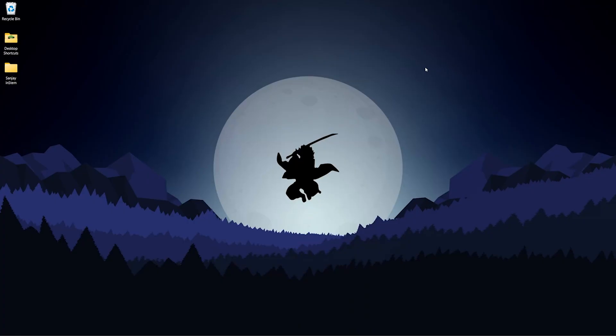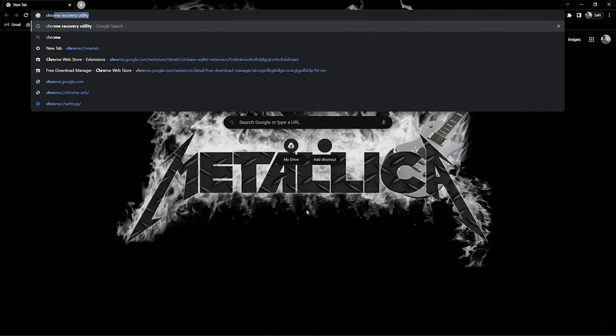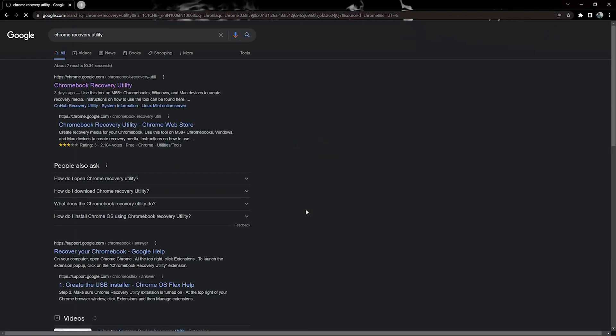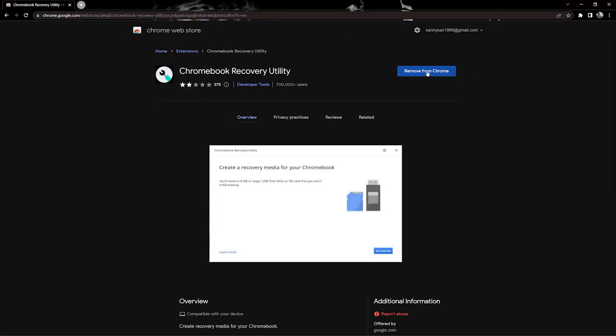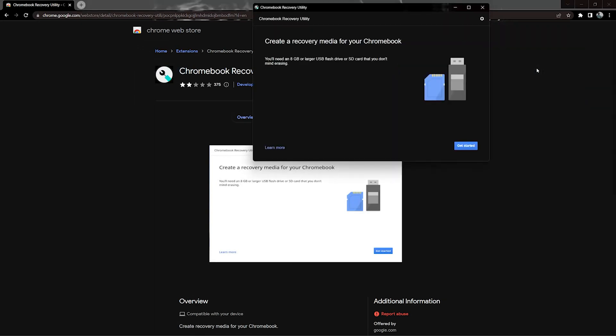Hi guys, in this video I'll be telling you how to dual boot Chrome OS Flex with Windows 10, 11, or even 7. The prerequisites are: go to Chrome, type Chrome OS Recovery Utility, click on enter, go to the Chrome Web Store and add this extension to your Chrome. Now click on the extension box and click on Chrome OS Recovery Utility, and you can close your Chrome.